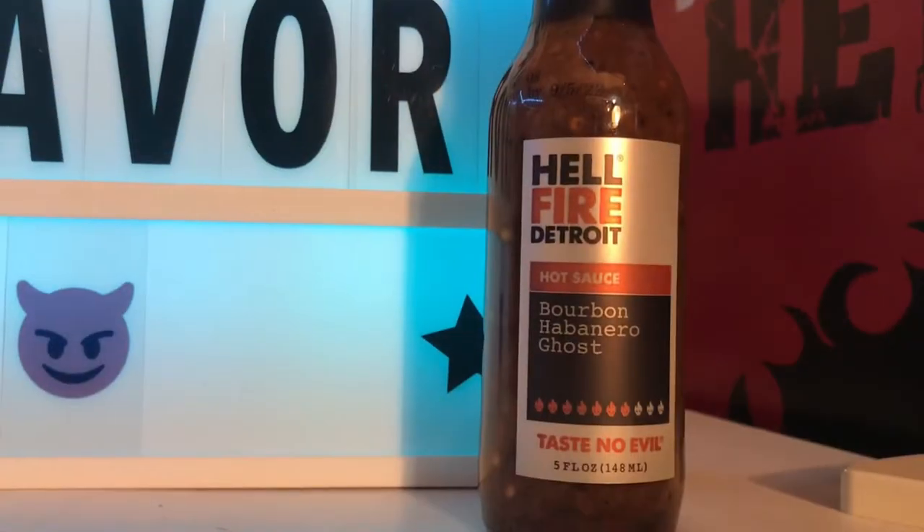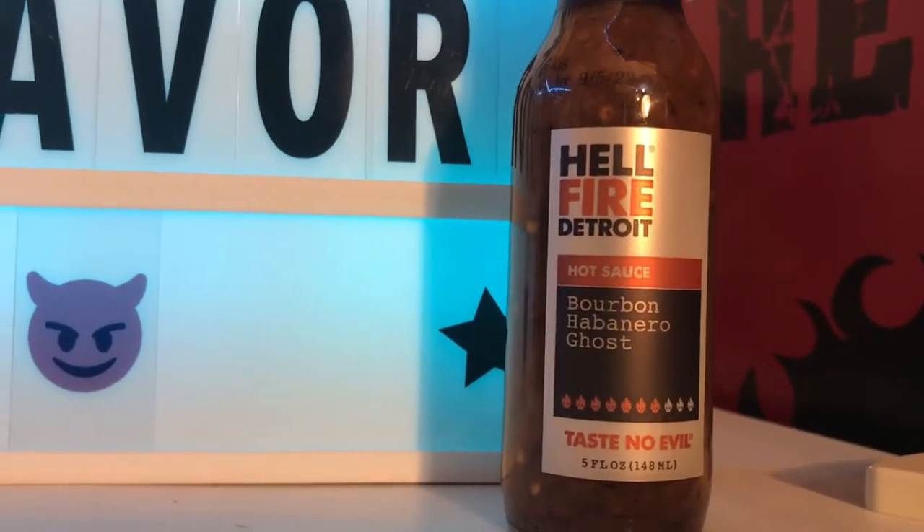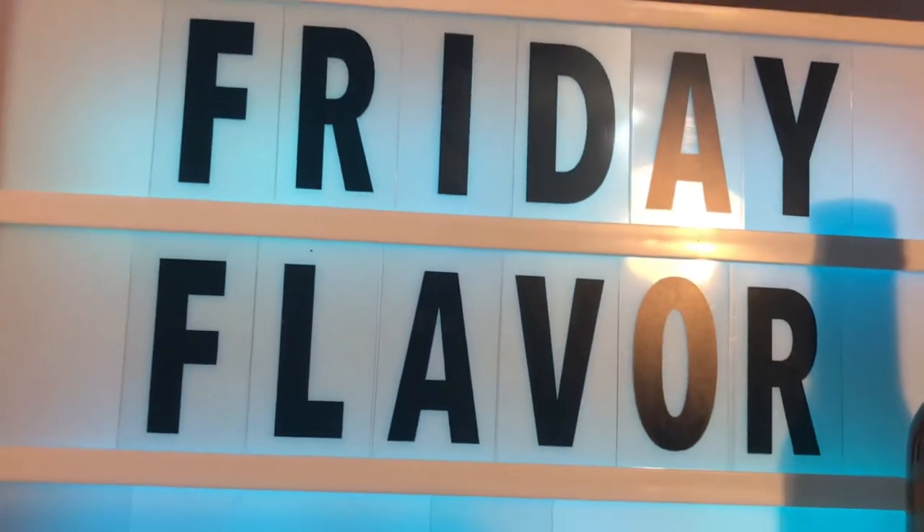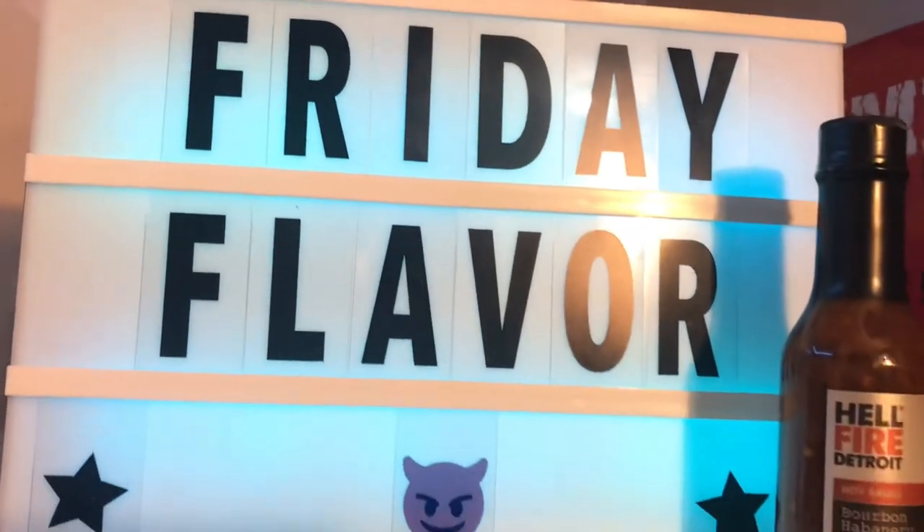Hey, what's up guys, it's Hot Sauce Mike and you're watching Friday Flavor. Friday Flavor is where we discuss hot sauce — we'll pick a hot sauce that day and discuss heat, flavor, labeling, texture, bottling, anything that comes to mind. Today we're on video number two.